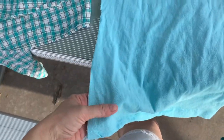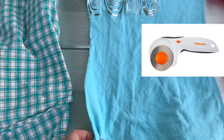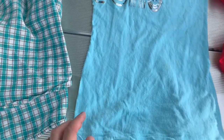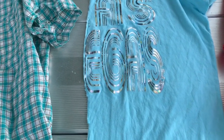I cut strips the length of the shirt. I have a rotary cutter, which is very helpful, that you can get at Walmart or Joann's. You also need a cutting mat. I didn't bring it with me in the camper, so I've been cutting the strips with scissors, which is very time consuming.